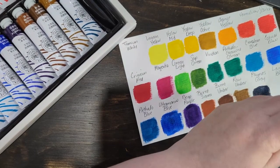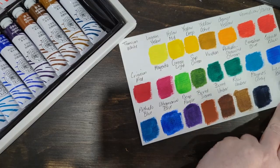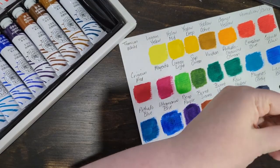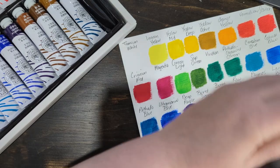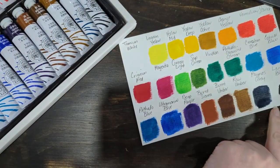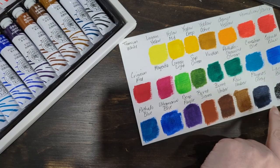And this is lamp black — I find that name strange. I've heard of Mars black, ivory black, but never heard of lamp black. It's a good black.